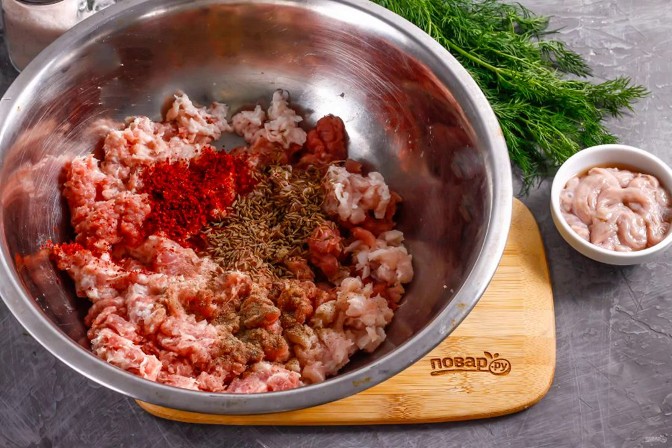In the resulting minced meat, pour ground sweet paprika, salt, ground black pepper and fennel seeds — they are a mandatory additive. Paprika can be used smoked; the taste of sausage will only benefit from this. Finely chop the frozen lard added to the minced meat.